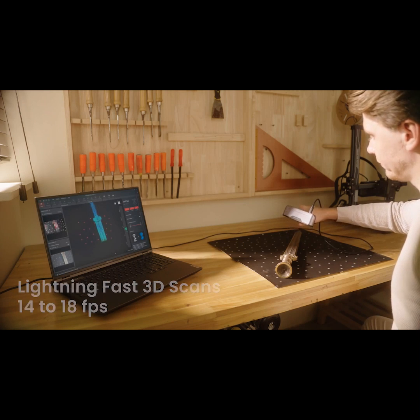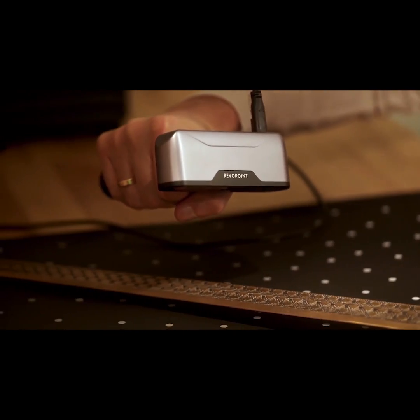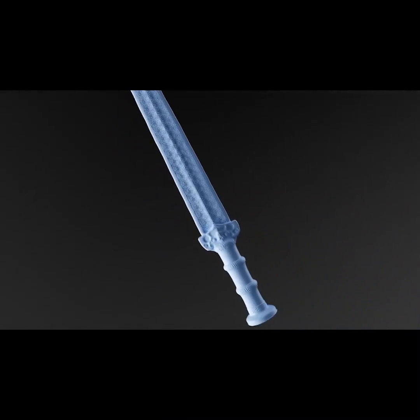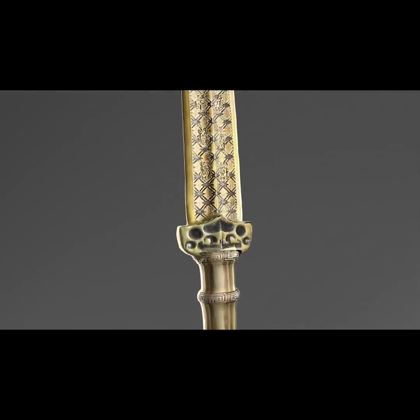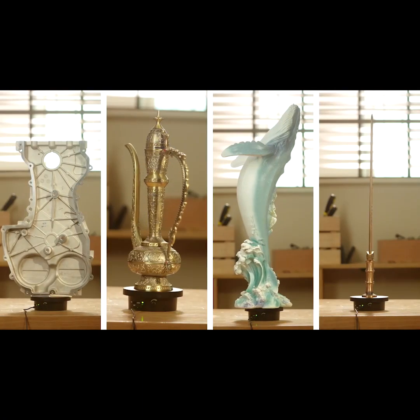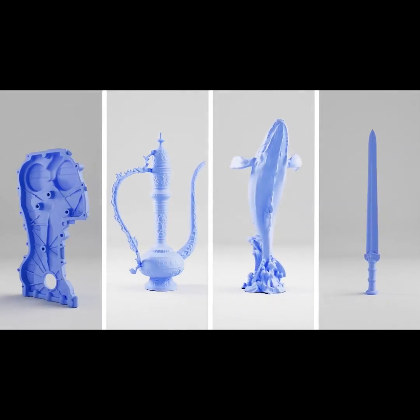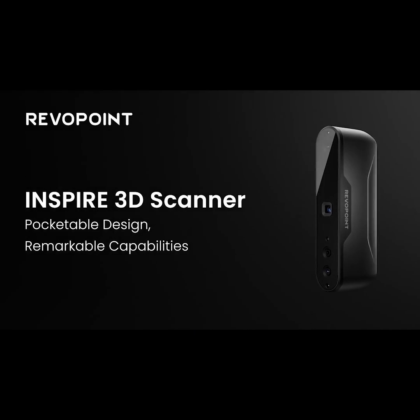Inspire's fast scanning speeds of 14 to 18 frames per second offer a smooth scanning experience. Revopoint Inspire's high accuracy, fast speed and flexibility are ready to inspire your creativity.